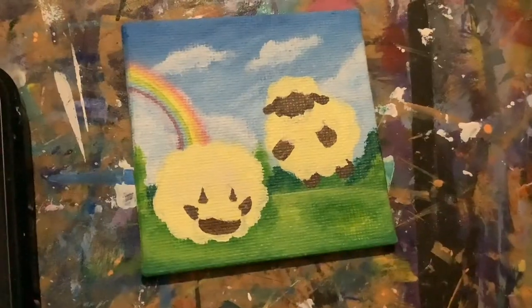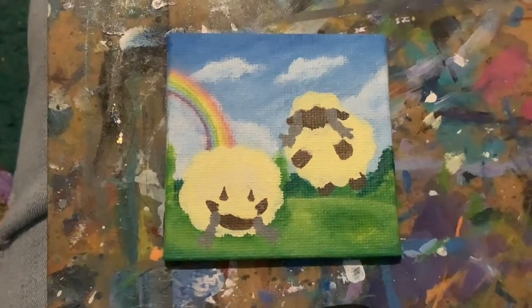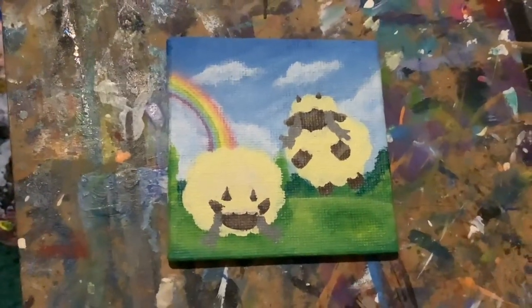I also try not to put too much pressure on myself to make these paintings look super finished. I just try to have fun and these paintings are always just for me — they mainly go up on my wall. I actually started painting by doing tiny paintings. I just felt like it was less pressure because it wasn't such a big canvas.